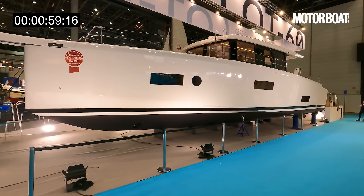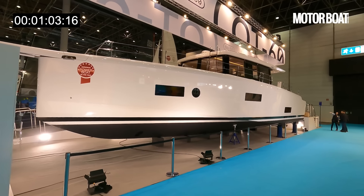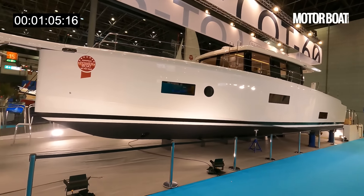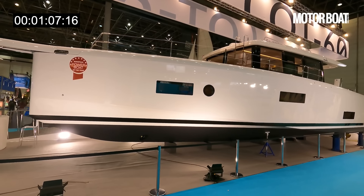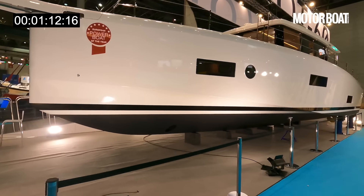The hull is designed by Juan Ke Design, a very famous sailing boat designer who has designed boats for the America's Cup, the Ocean Race, the Volvo Ocean Race — so he really knows his stuff.